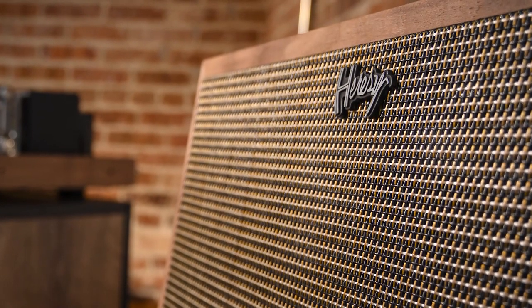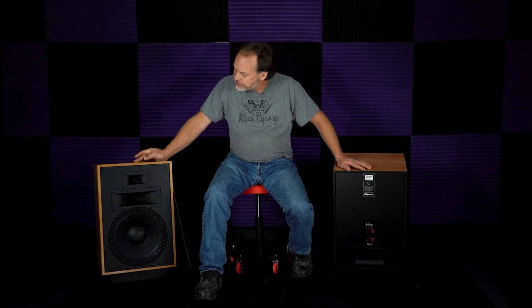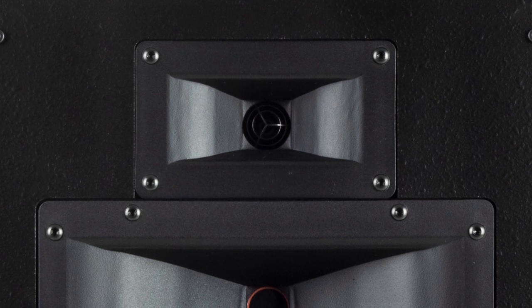Throughout the years the tweeter has changed a few times over this speaker. One of the things that's changed lately is the phase plug — that little round piece right dead center of that horn. You can think of the phase plug as an extreme high-frequency horn. As the sound comes off the dome, it wants to separate and beam at different frequencies. By adding the new phase plug, you've reduced intermodulation and total harmonic distortion out of that driver dramatically, which reduces those distortions in the entire speaker.